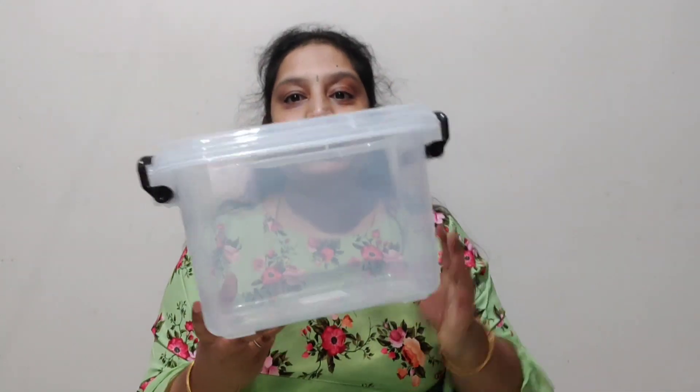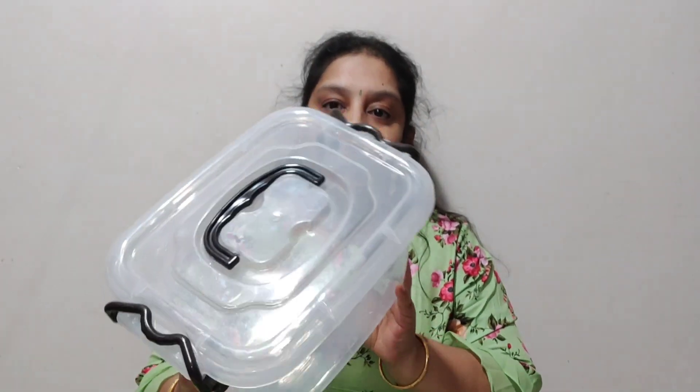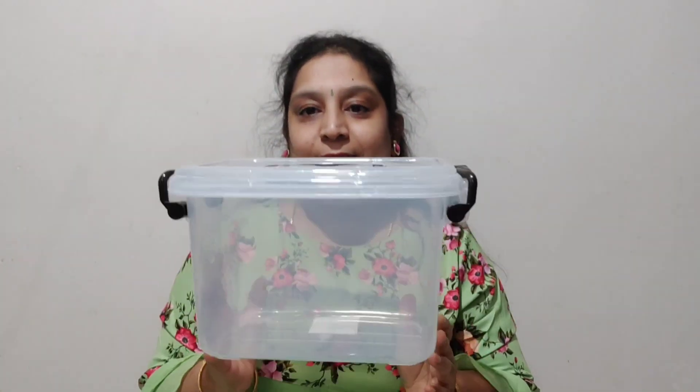I also got two organizers. Each one is 179 rupees. They are transparent, so I can store extra things inside. Because they are transparent, you can see what is inside and take things in and out easily. I will set these organizers — they are really useful.